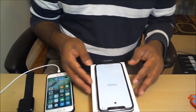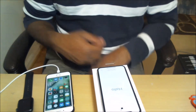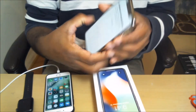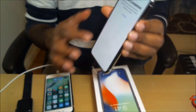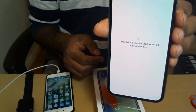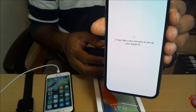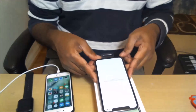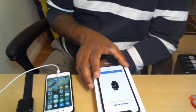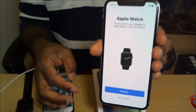Now it says 'Hello.' Just unlock with my Face ID and then swipe up. Restore complete — continue. Going through a whole bunch of scanning again. It says it takes a few minutes to set up your Apple ID. It's asking you to continue to Apple Watch setup.